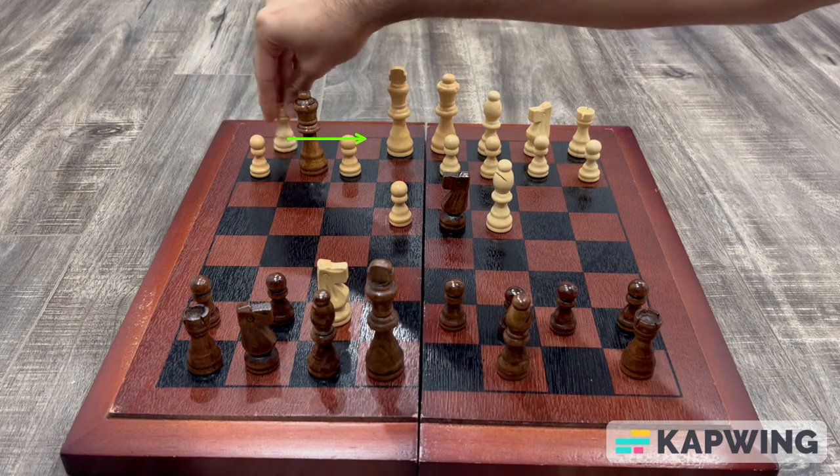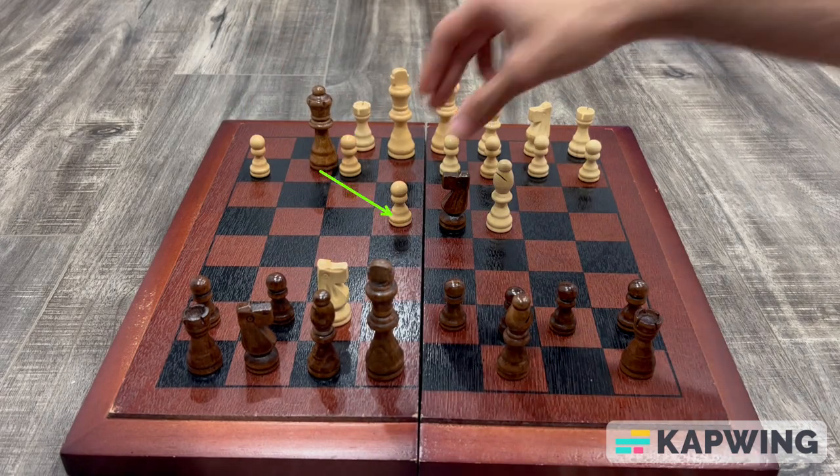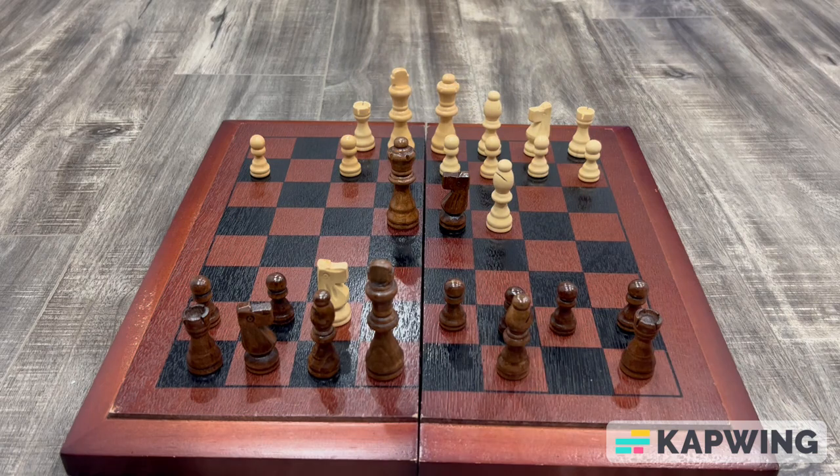Your opponent will have to save the rook by moving it to f1, but you will simply capture their pawn on e4 giving their king a check.